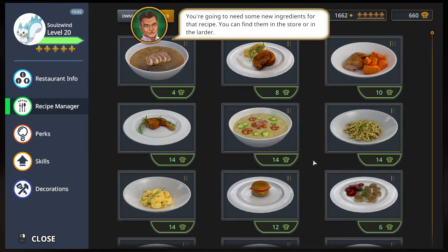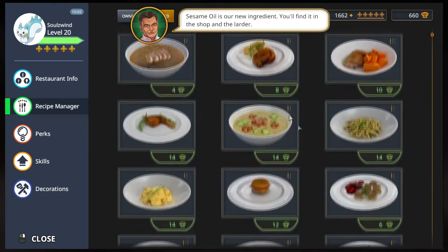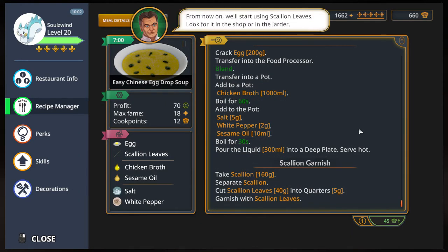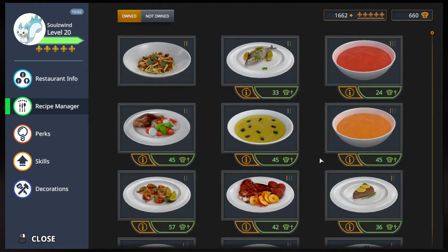We're gonna need some new ingredients — scallion, white pepper, and sesame oil is our new ingredient. We've got egg and we can use scallion leaves. So the ingredients are: white pepper, sesame oil, egg, and then scallion. Well, anyways, I'll meet you back here in the prep phase.